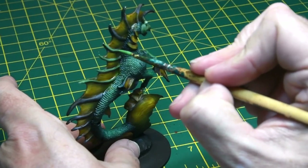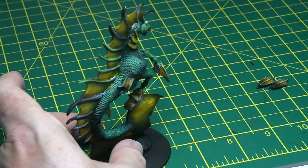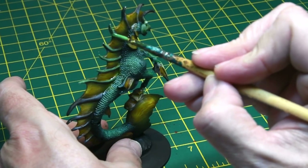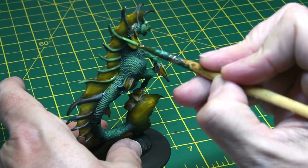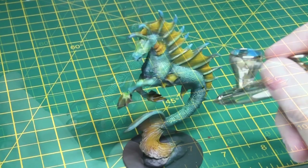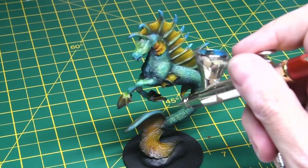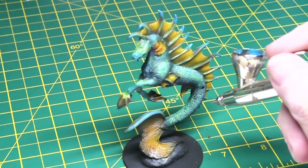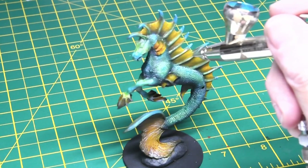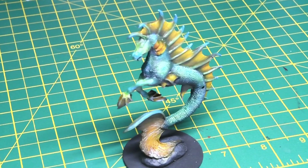I thought the spines looked a little dull and dark, so I went and added some green, quite heavily diluted with a bit of paint retarder, so I could blend it into the base coat — and that made them stand out a bit more. I wasn't quite happy with the blending, so I went back with the airbrush loaded up with some blue to add some highlights to the spines and the body of the model itself.